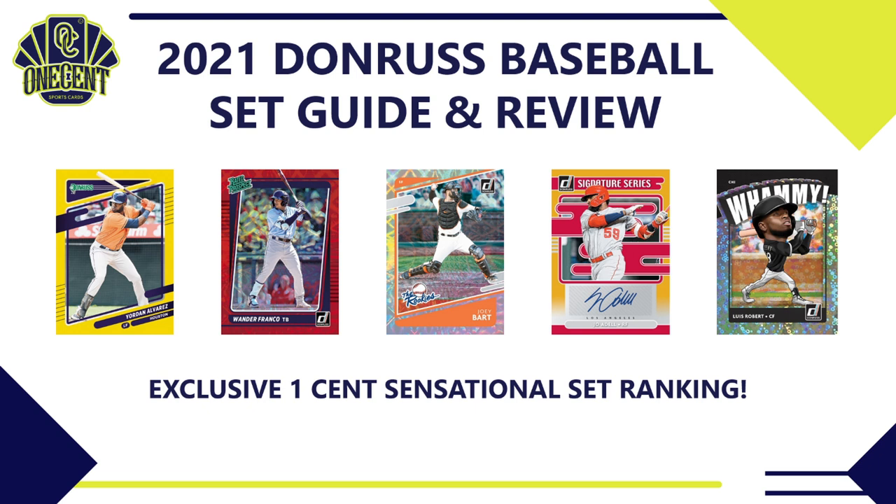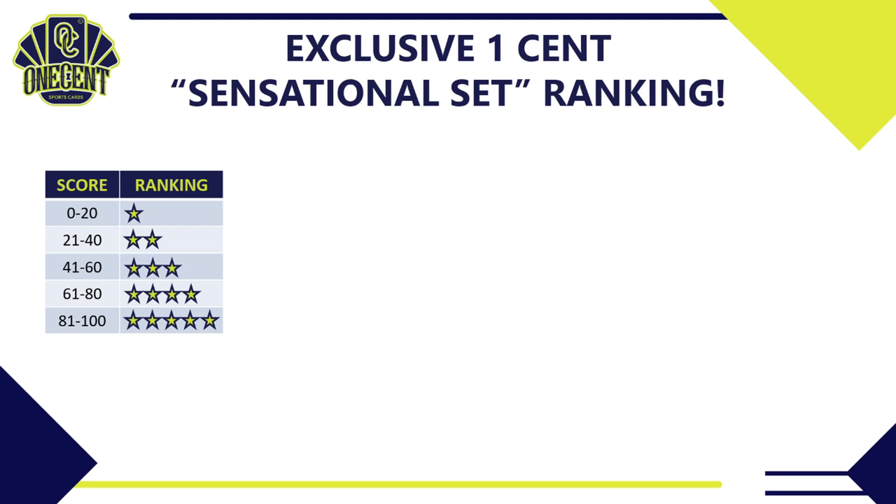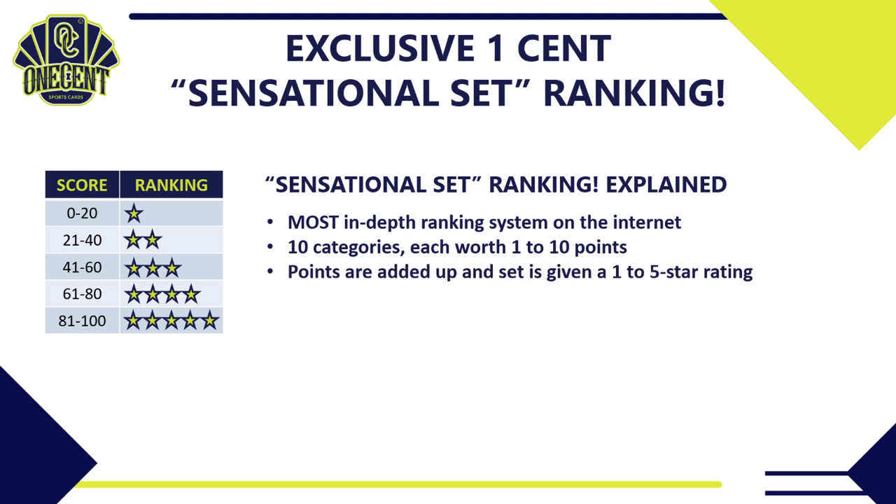In the review, what we are trying to get to is the exclusive One Cent Sensational Set Ranking. It is the most in-depth ranking system on the internet. We break the set down into 10 different categories, each category worth one to ten points — one being the lowest, ten being the highest. Then we add up all of those points and give the set a one-to-five star rating. A one-star set you probably want to pass on; a five-star set is one you'll want to sit in line early for at Walmart.